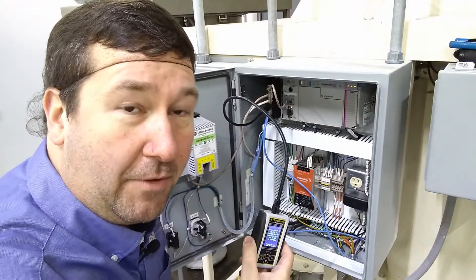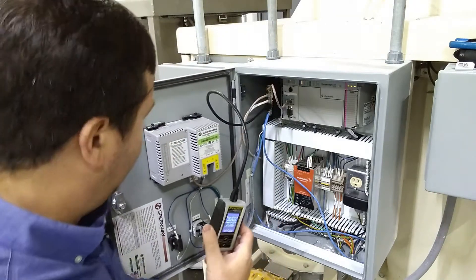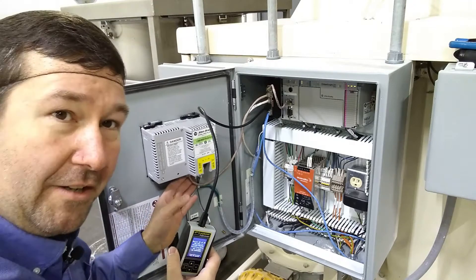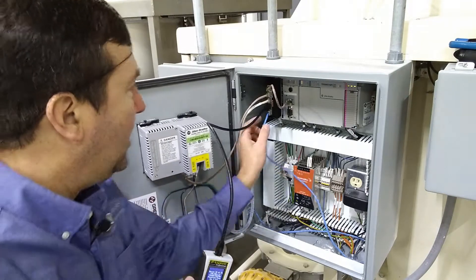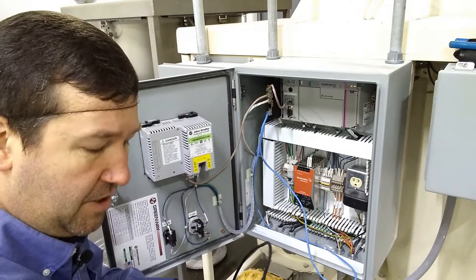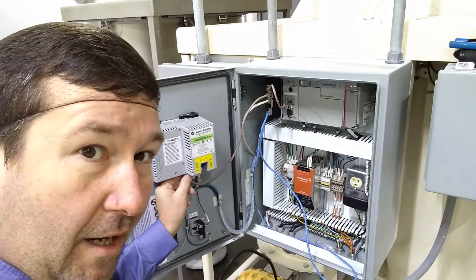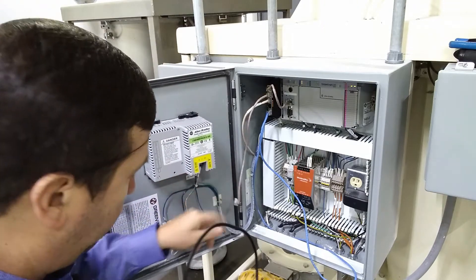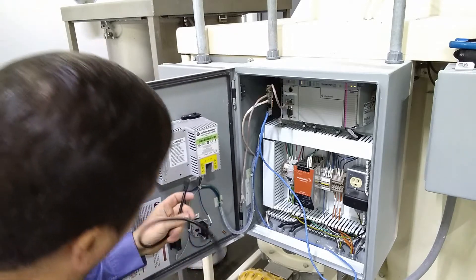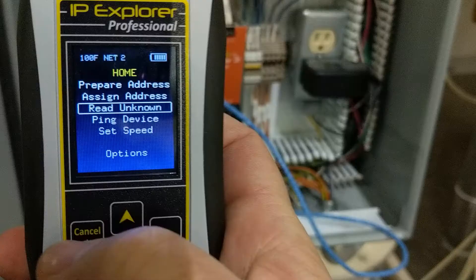There are a lot of PanelView Pluses out on this network, so we're not going to be able to guess at this. In this case we'll need to plug directly into the PanelView. You'll want to make sure you're in an environment where it's not going to stop any production before you plug this in. So we're going to unplug the Ethernet cable from the bottom of our PanelView Plus and plug it directly into our SIM IPE.